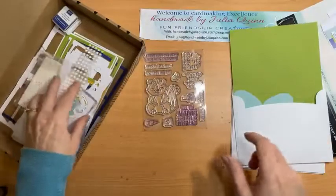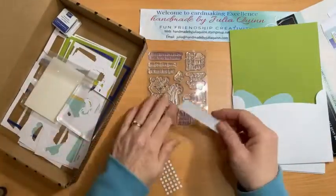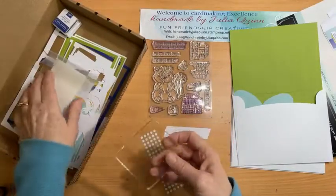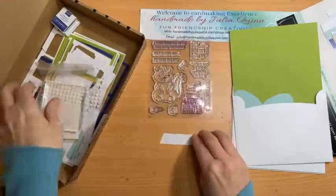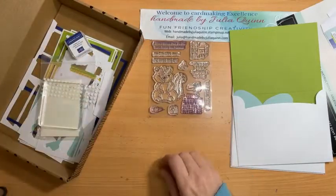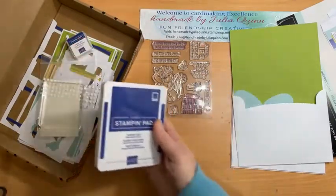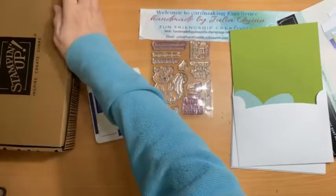As always, your kit comes with mini glue dots, some die-cut elements — these are the spare bits left over — some dimensionals, all the bits and pieces, your block, and Starry Sky ink. Because I have the ink pad, I'll use that instead and keep the kit one as a gift to give to my customers at some point.